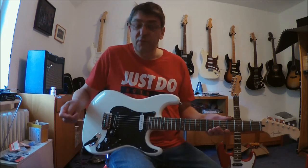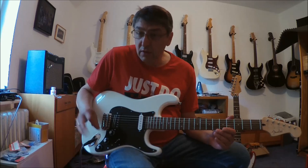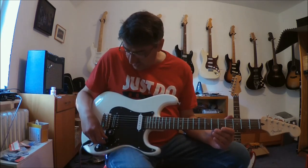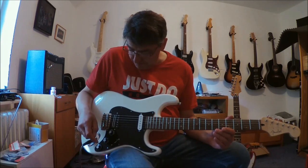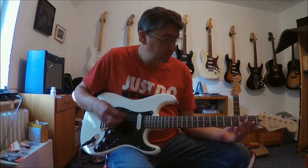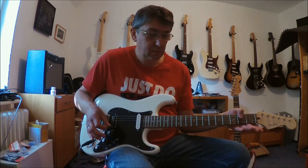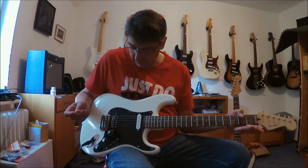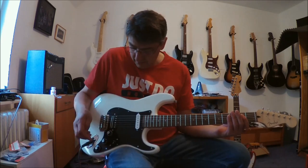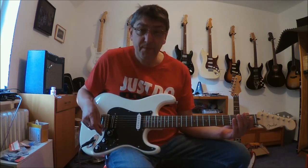So, dann wollen wir einfach mal reinhören. Ich gehe über meinen Fender M80 Chorus, erstmal clean ohne irgendwas. Wir starten mit dem Neck. First the Neck alone. [Guitar demo] Neck. And Bridge — Humbucker, serial.